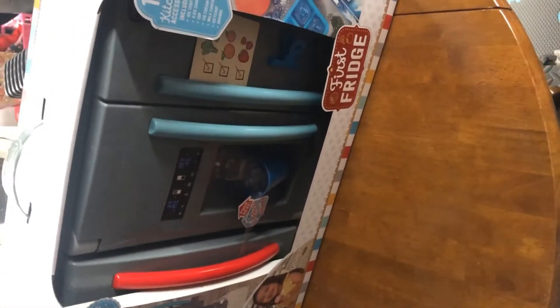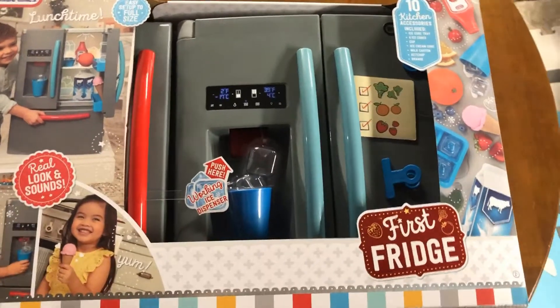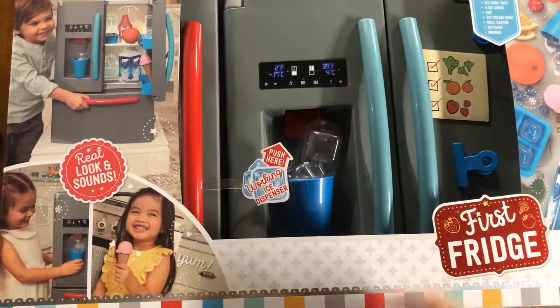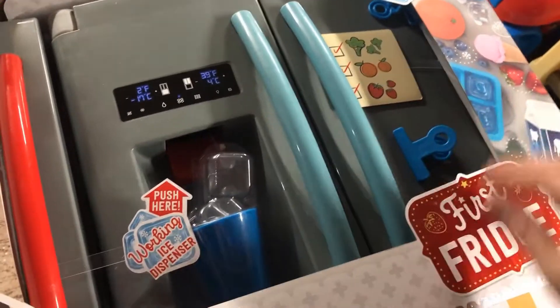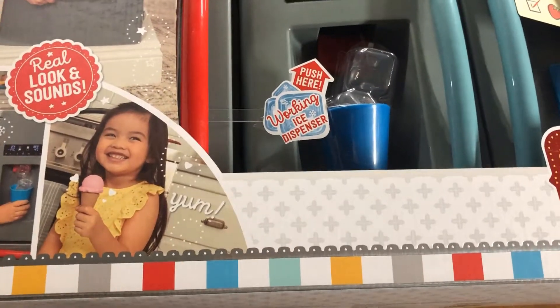Looks like we got the fridge. Looks like your standard toy box here from this view, and it's got a little demonstration thing here. Push here for the working ice dispenser - that's that red button there. I've got a clip here that doesn't come off. I guess that would be stolen easily in the store if it did. That's just for display. I'm going to crack this baby open.